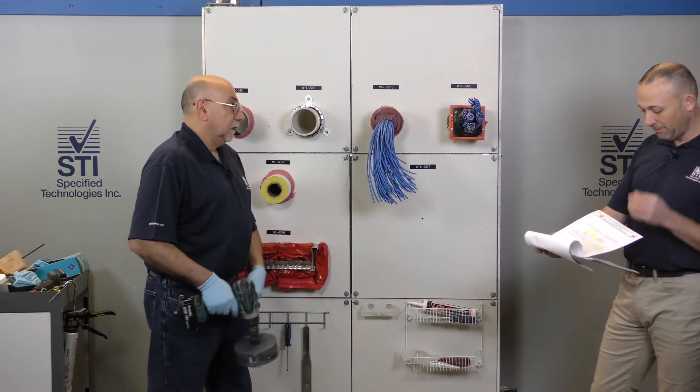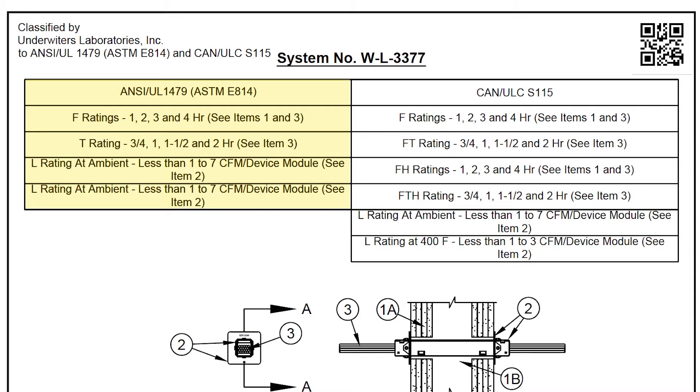So let me go ahead and start reading through the system. We have F ratings of one, two, three, four hours. This is a very versatile product that we're dealing with here, this EZ-Tab. This device — there's a lot of paperwork in here, a lot of different cable types. We've got zero to 100% fill. This is a great product for future use or when you're going to just load it up. So Eddie, why don't you drill this hole and we'll show everybody how easy it is to put in an EZ-Tab device.